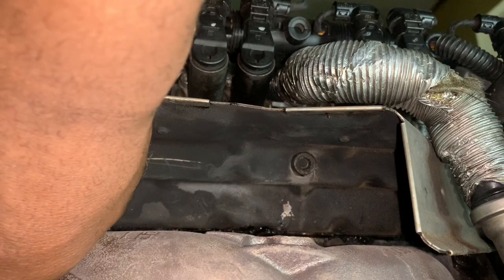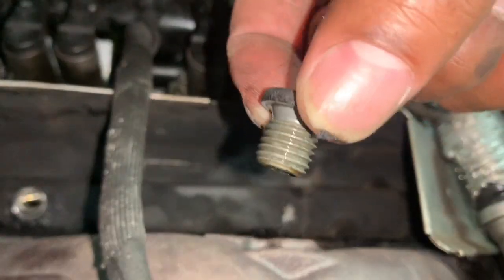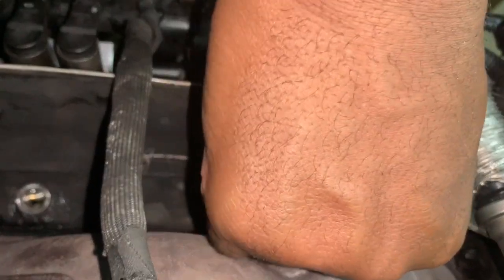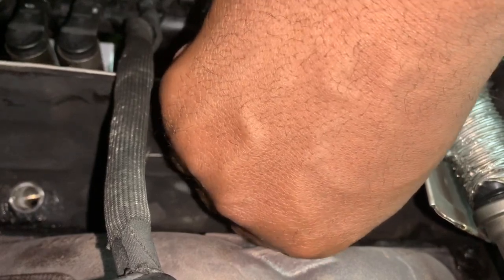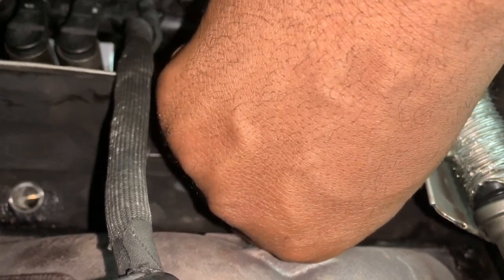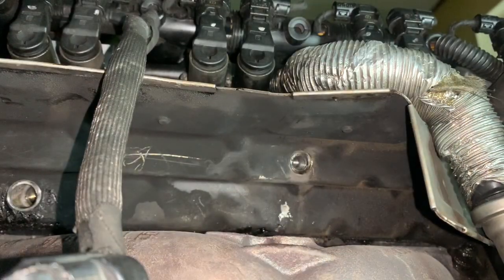Once you break it loose, you can pretty much roll it out with your finger. I already broke them so it should be simple to get out. I'm doing these videos to show everyone how to do things themselves and how to maintain their vehicle. I respect all mechanics — I just like empowering people to know what's going on with their vehicles in case they're ever in a situation where they can't get to a mechanic or they need to get to work and support their family.